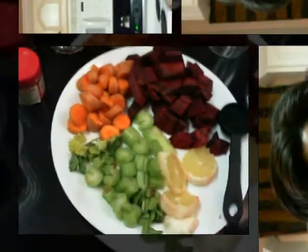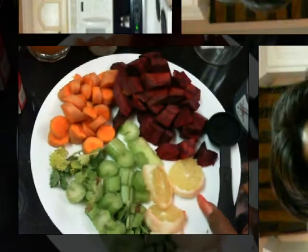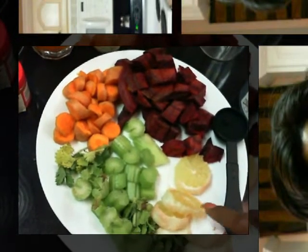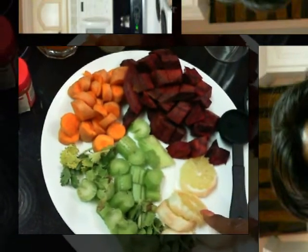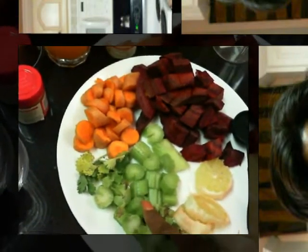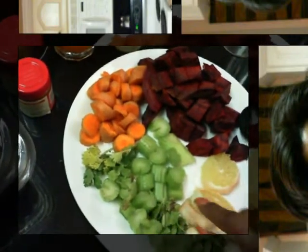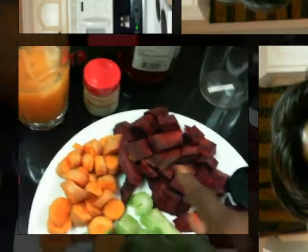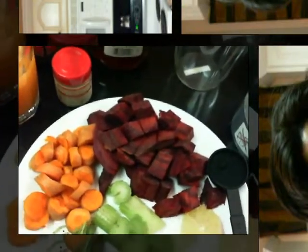Now let's get down to the vegetables. As you see here, I have a plate of vegetables. Here is extra lemon, here are my celery, right here is mint, this right here is cilantro, carrots, and a half a beet.